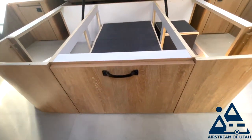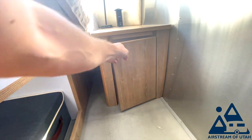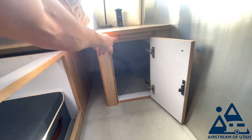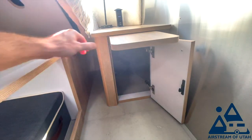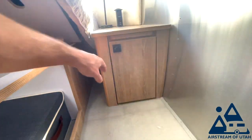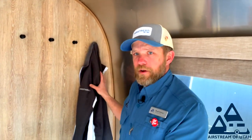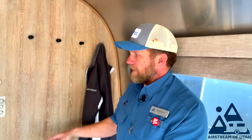On both sides of your bed you have your bedside table, plus this cabinet down here and a shelf extension over here. Beside your light switches are four coat hooks — I have my coat hanging here so you can see what that looks like. You also have a temperature sensor and your various controls.